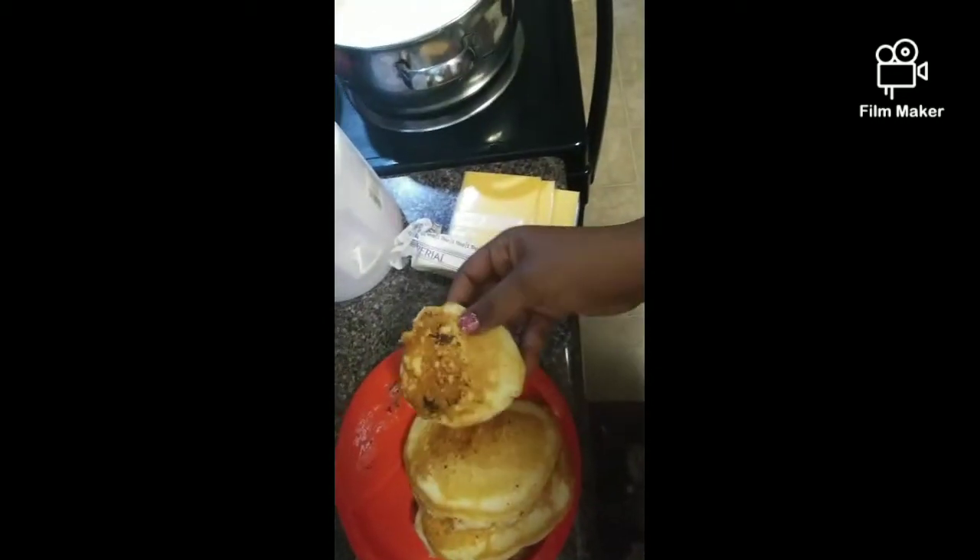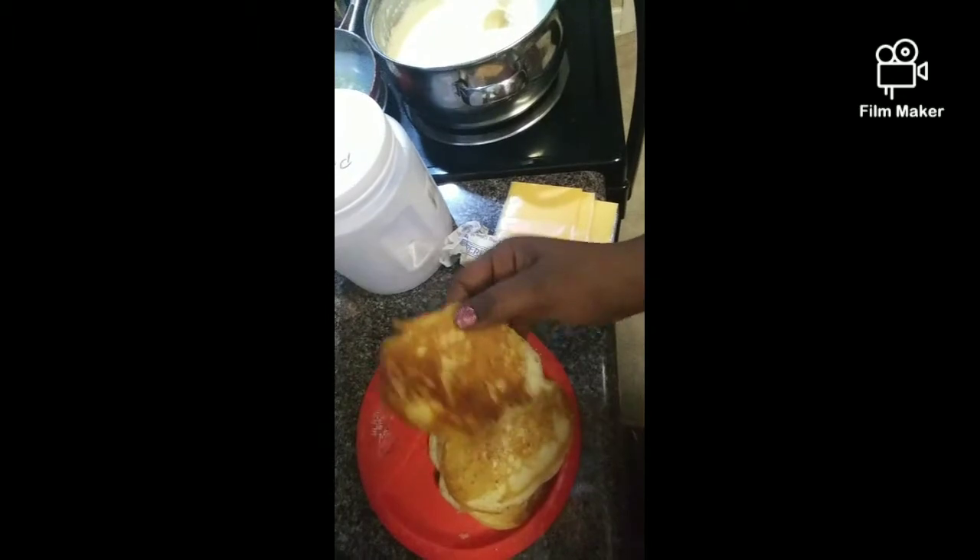This right here is some of the pancakes on my griddle, and then I got my eggs right here. I put them in the popcorn thing and I'm sitting here mixing them. I got y'all in the cabinet but I'm mixing the eggs — I got it in the popcorn thing.